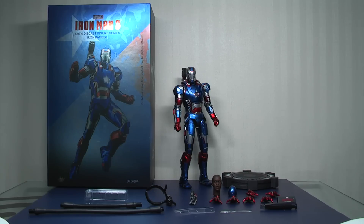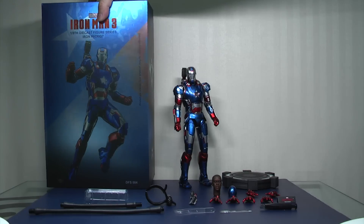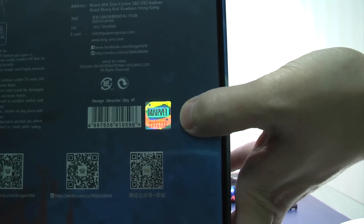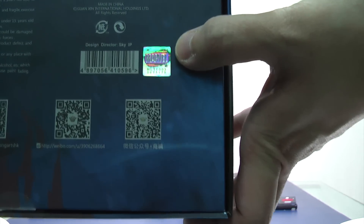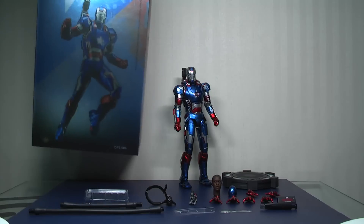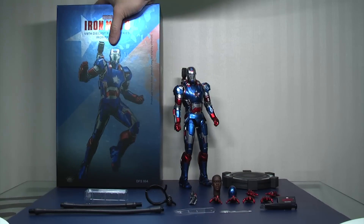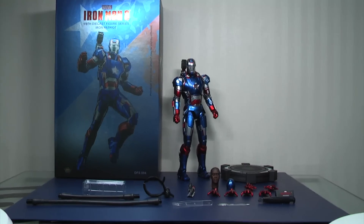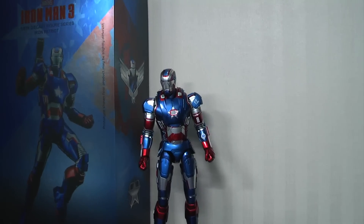I'm going to show you one thing very quickly on the box, because a lot of people aren't sure about these hologram stickers. The King Arts one comes with a hologram sticker as well, just in this portion here. So it's not something that Hot Toys specifically does — I think all Marvel, especially in Asia, comes with hologram stickers. It says HKG, so you know which territory this particular product has come from.